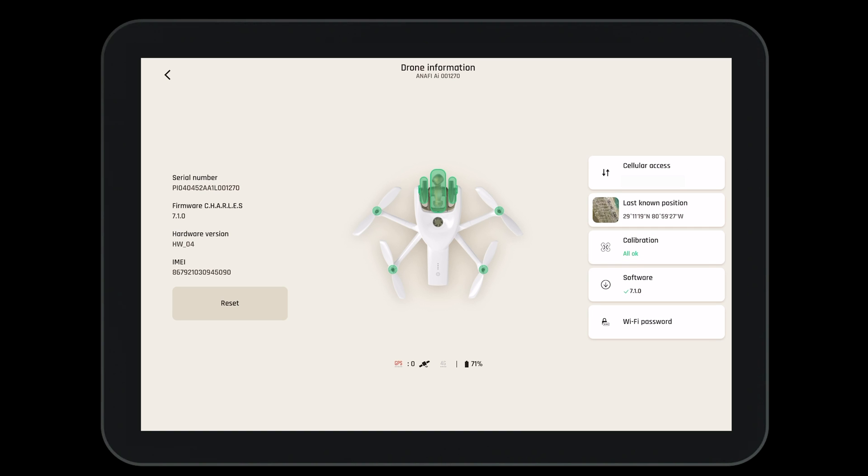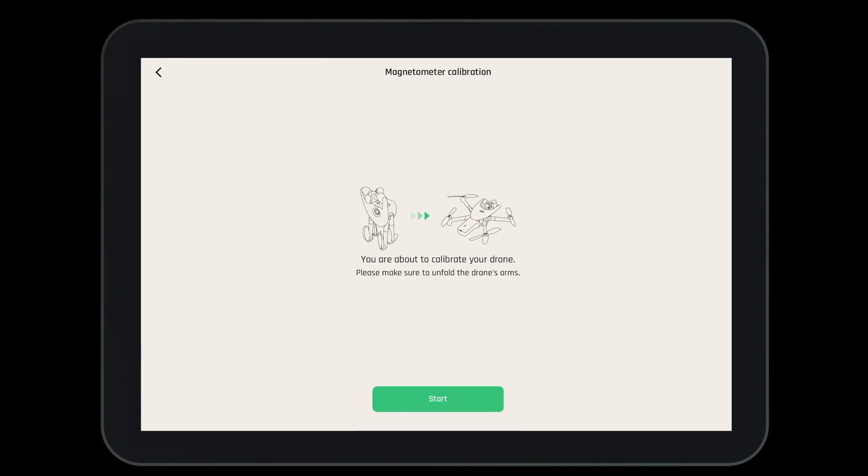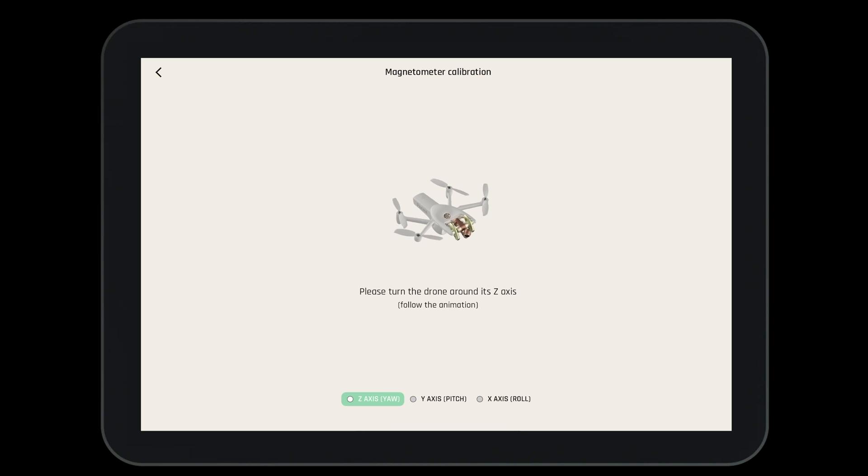To calibrate the aircraft, navigate to the drone information page and select calibration. Here we have many choices. Select the magnetometer calibration, then press start and follow the steps on screen.